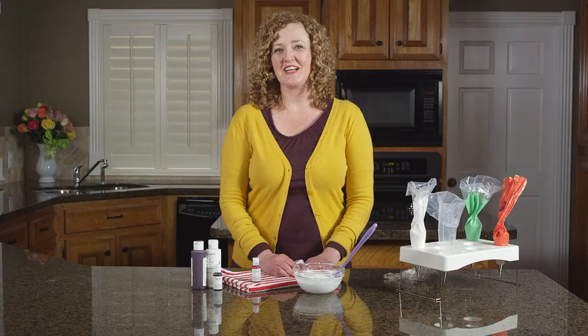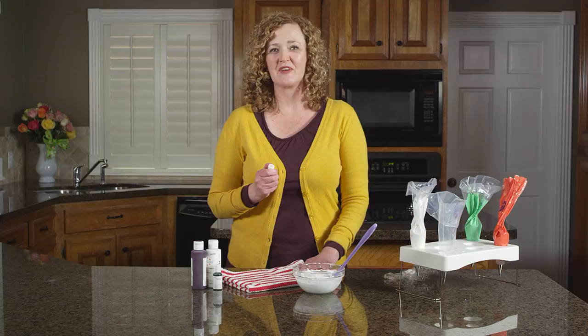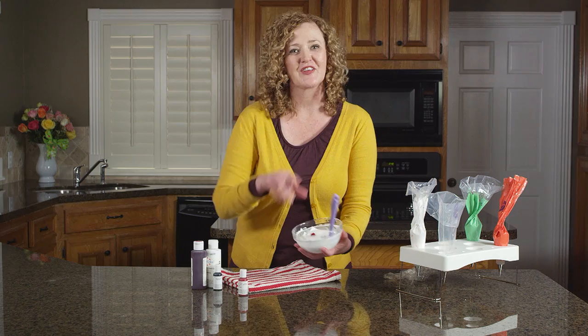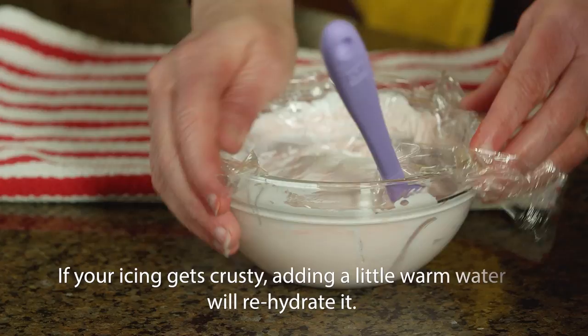For tinting royal icing you'll want to use a gel paste food coloring. Gel paste are wonderful to use with royal icing — they won't thin out your icing like a liquid food coloring would, and they also give you nice rich vibrant shades. So all you do is squeeze a little bit into your icing and just give it a stir. Once you have your desired shade, press a piece of plastic wrap right down on top of your icing. This will keep your royal icing from crusting.